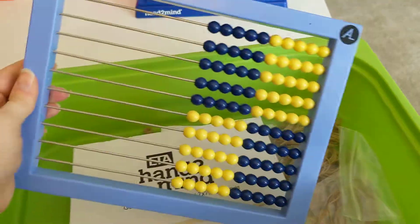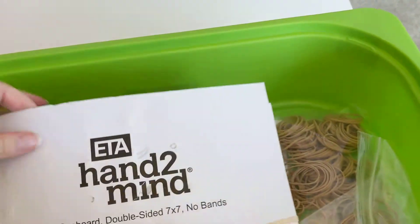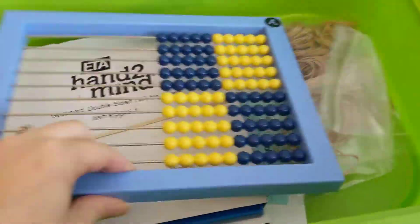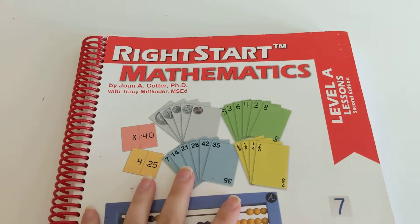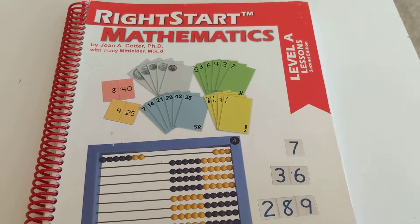The last bin has the abacus in it. You're using it almost every lesson — I love it. It also comes with two geoboards and a bunch of rubber bands. That's the gist of RightStart Math. When we're finished with the program I'll do another video reviewing everything I thought was great and anything I didn't like. For the most part I'm really happy with it, and that is what we chose for our kindergarten math curriculum. Thanks for watching!